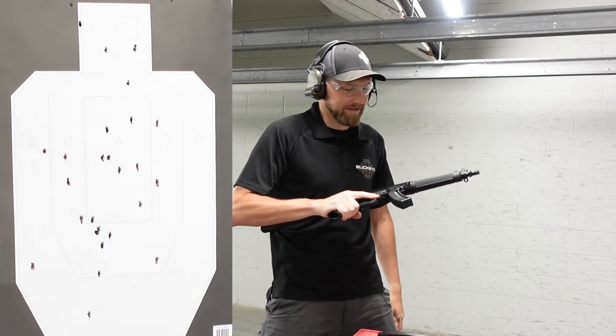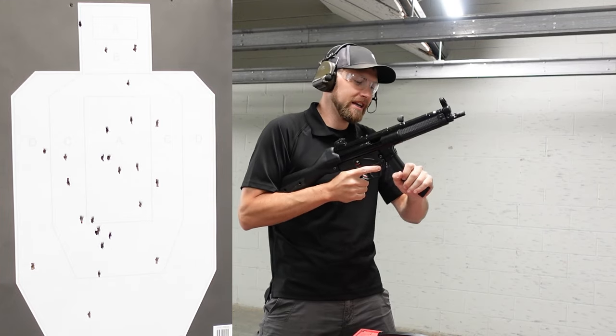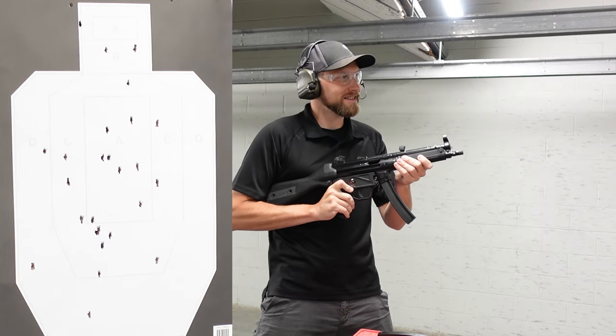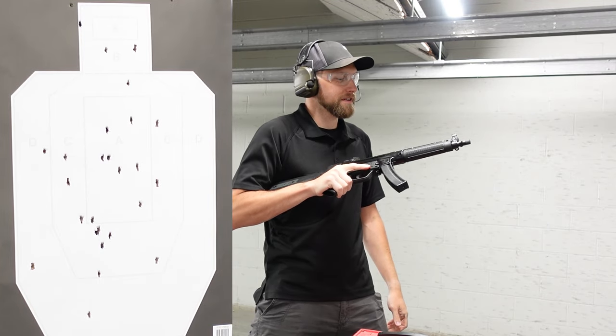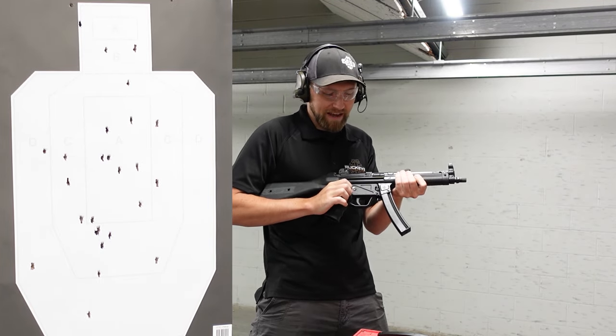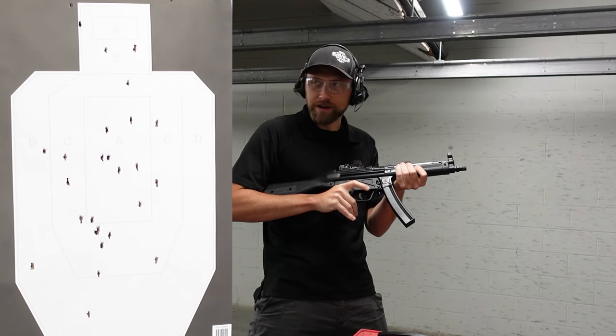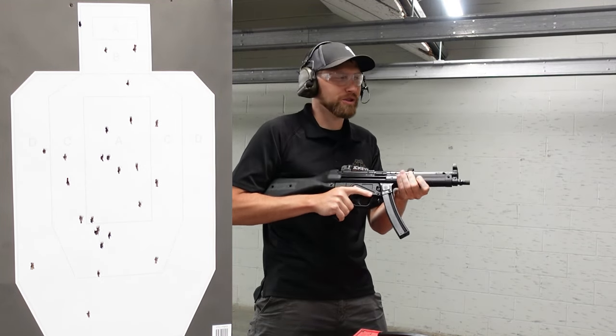I'll see if I can shoot it fast with this trigger that craves to be a machine gun trigger — but it's not. You cannot go to the giggle switch on this gun. It says 'F,' but F just means... FUBAR. Sure.